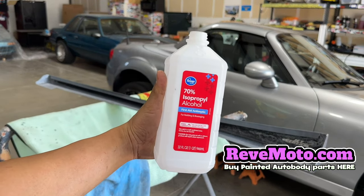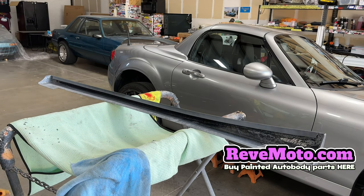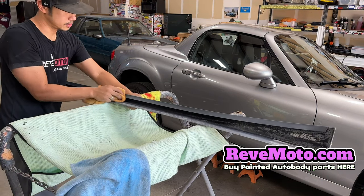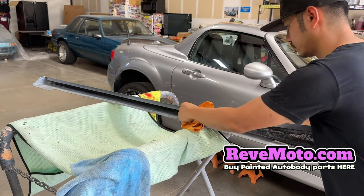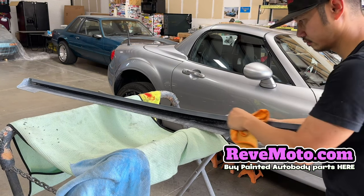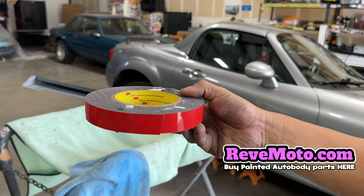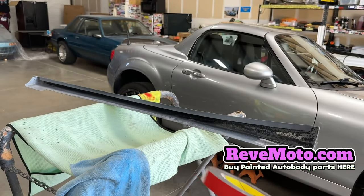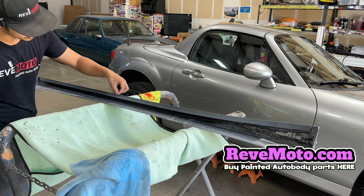Get yourself some alcohol to go ahead and clean that off. You always want to clean it off so you can have very good adhesion to your parts. You see all that dirt right there — so you guys are going to need double stick tape. It looks like this right here from 3M. 3M is the best one I've seen, but comment down below if you guys have any other ones you like. A razor blade also — to make it look clean, follow the line right here so your tape goes right into that line.